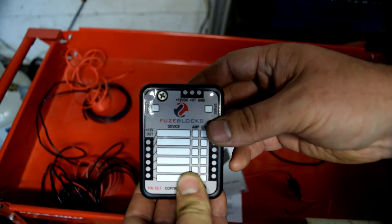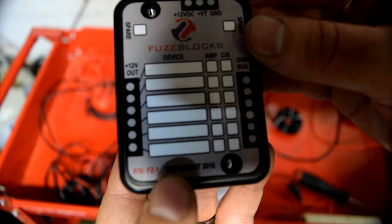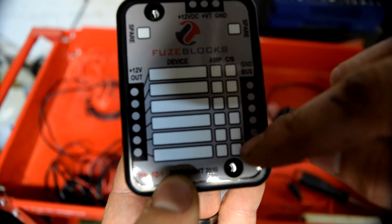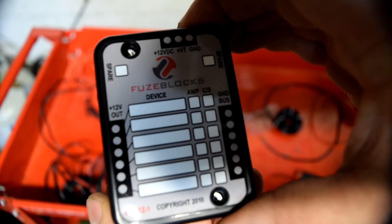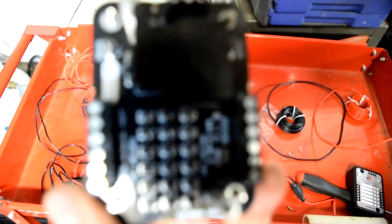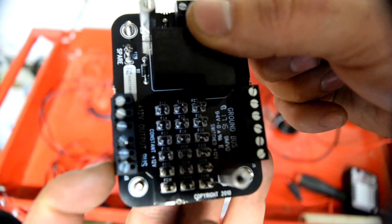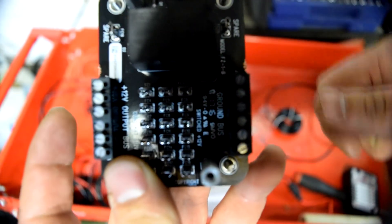I've taken the screws out — this cover basically lets you label everything, put the amps and that kind of thing on there to keep everything organized. Two screws and it pops off. Inside, this side is where you hook your 12 volt, and this side is where you hook the ground from your accessories.